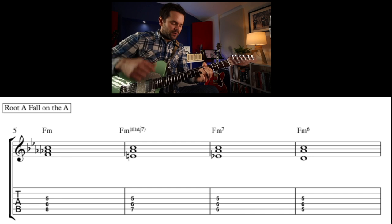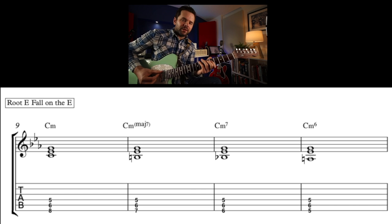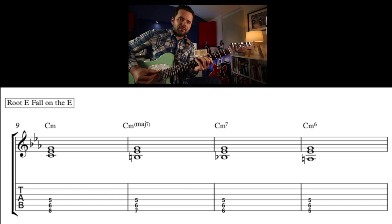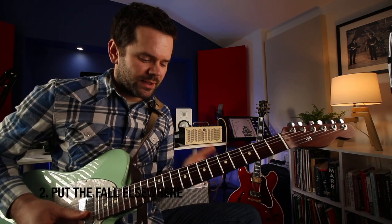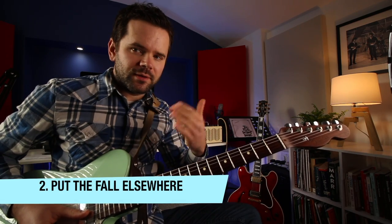Both of those examples have the notes falling on the bass string. Now this is going to get muddy — same thing on the E string for C minor. Very muddy, and if I was on my archtop with flatwounds that would sound even muddier. All of those examples have the fall on the bass string, the lowest note of the chord.